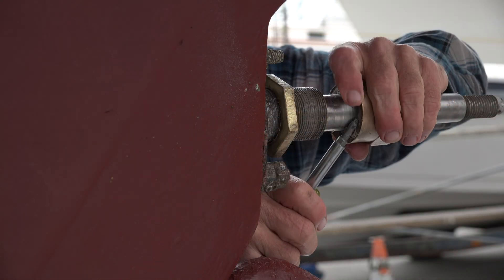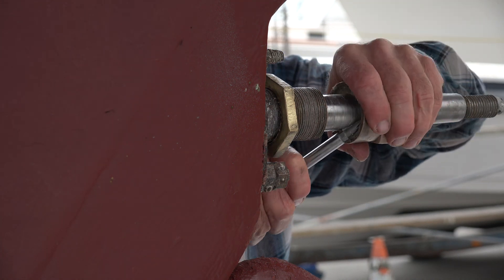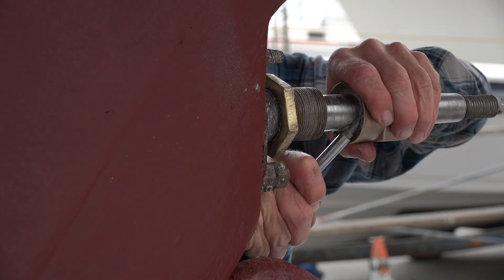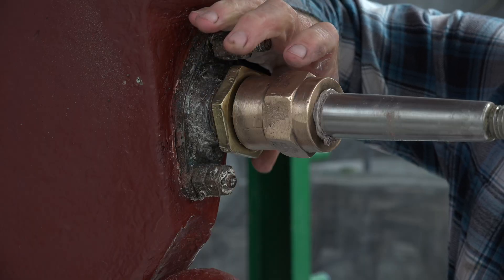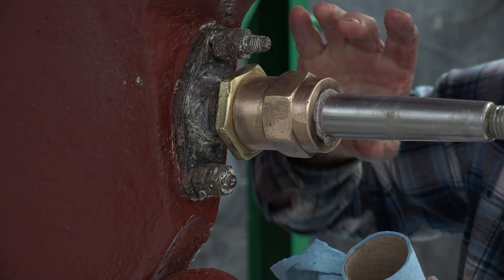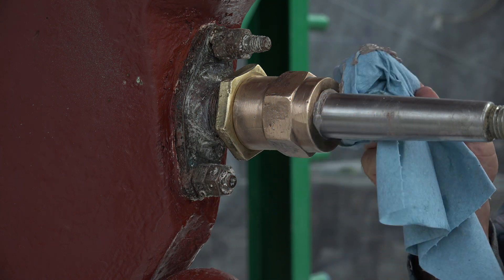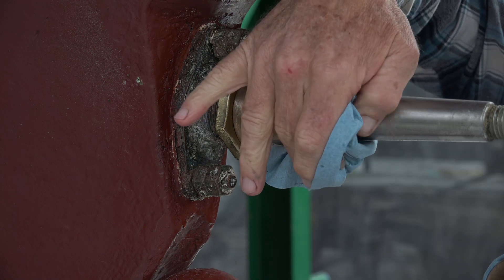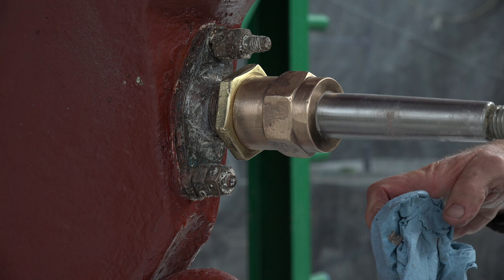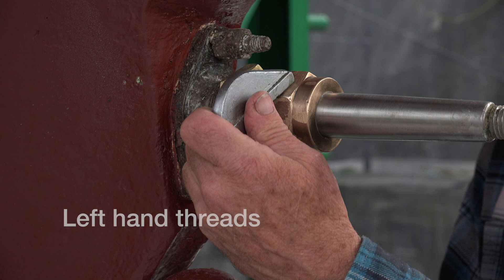This stuffing box also acts as a stern bearing so that you don't need a separate cutlass bearing. Because of this, the nut is much longer than a standard stuffing box and contains a couple more rings of packing. It also eliminates hard water deposits and marine growth that accumulate inside a stern tube. The disadvantage is that adjustments have to be made underwater by a diver or the boat has to be hauled. The packing procedure for this system is exactly the same as shown, and properly adjusted, we have never had to go back and readjust them.